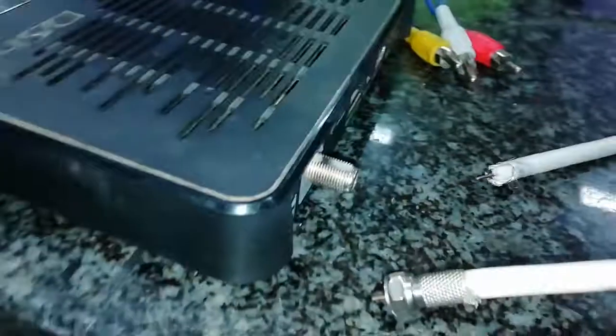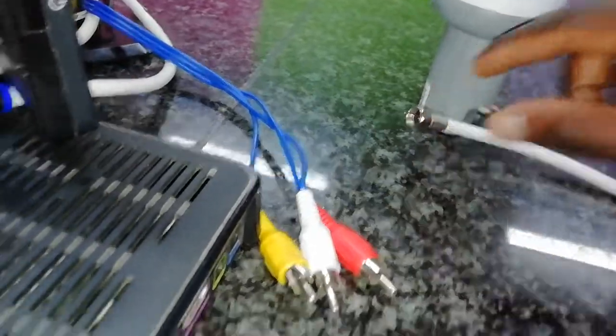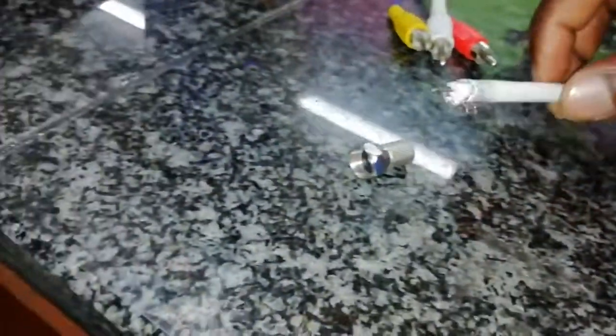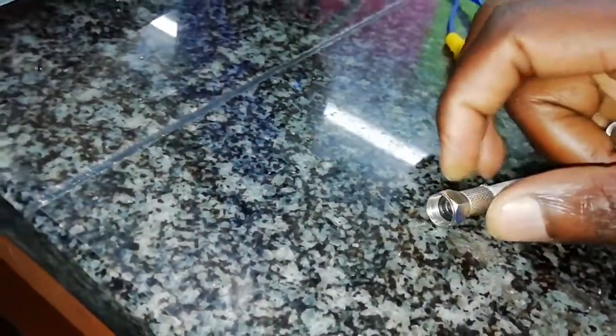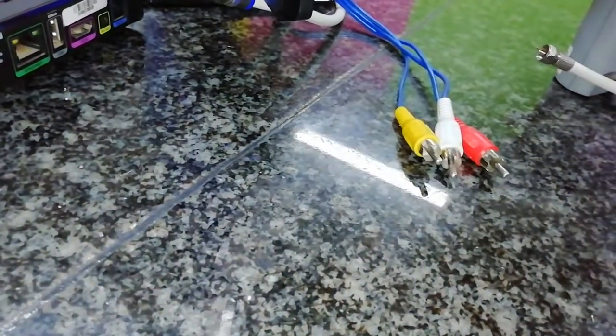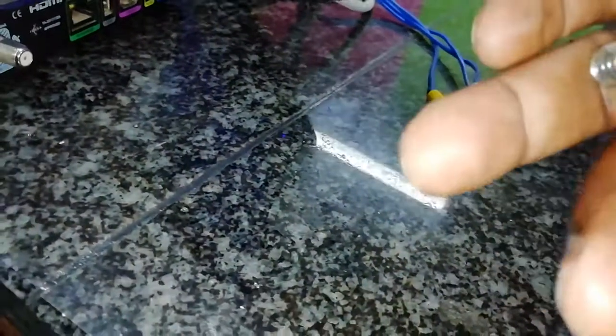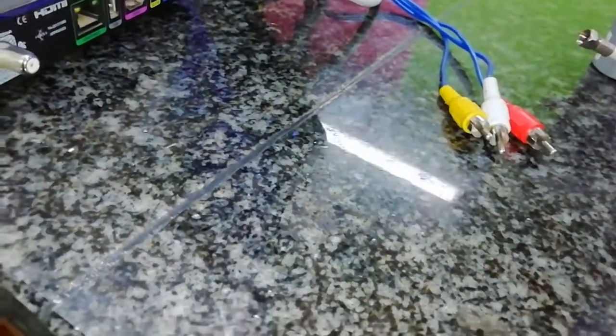If you have a cable piece that doesn't have this screw fitting, you can cut it in between — you need two cables. This one is a bit short to cut, but I'm going to use this one and this one. These connectors are easy to put on — my colleague here is helping me to put one on, connecting the cables like this.